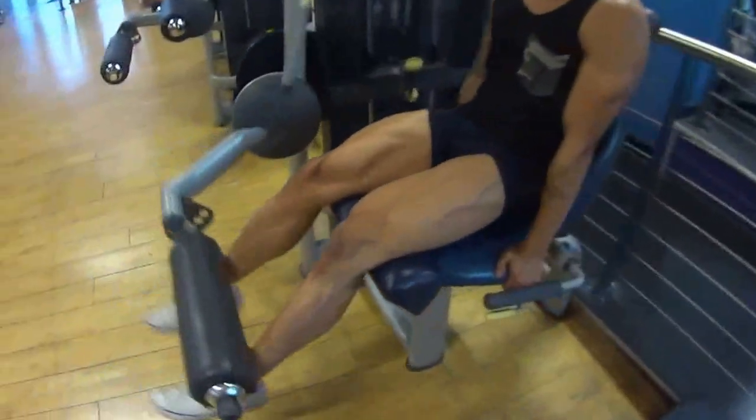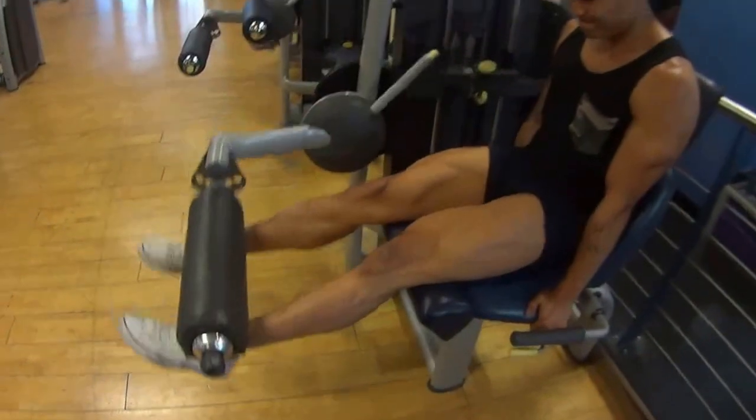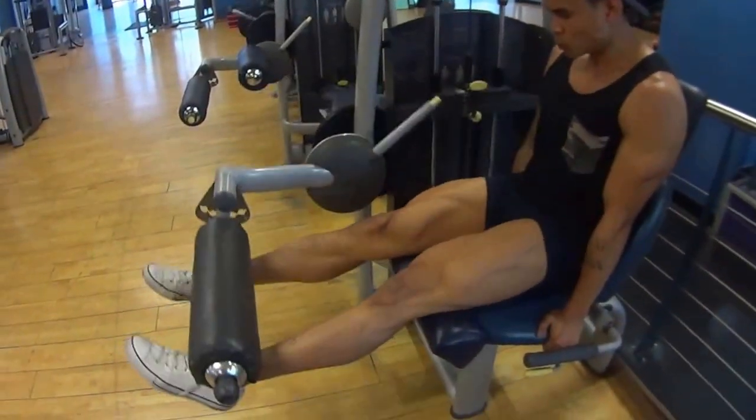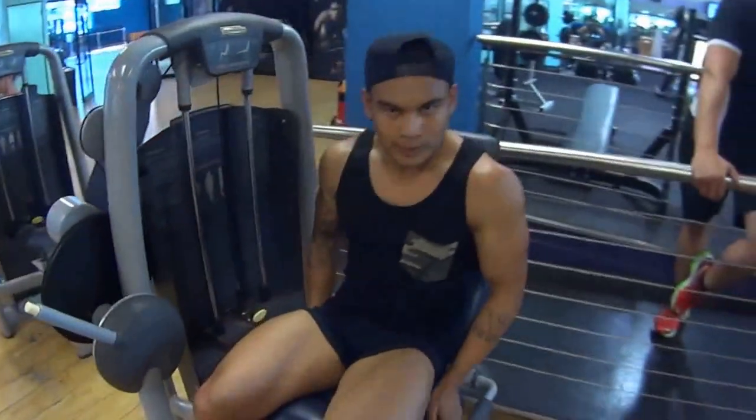A little tip here: keep the knees in line with the nail on the side of the apparatus, so keep the knees in line there. All the way up — and one more for leg extension, squeeze. Beautiful for building and shaping the quads.